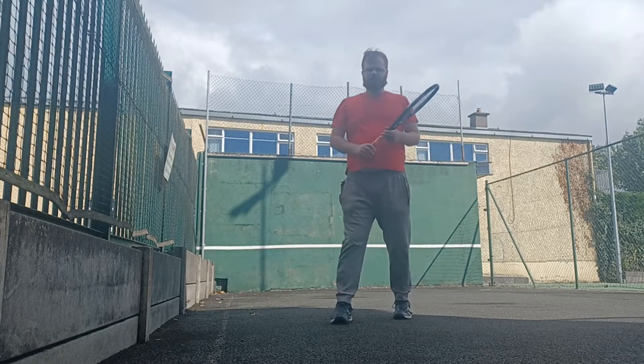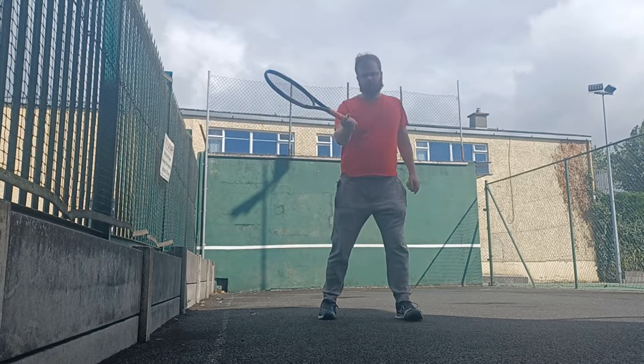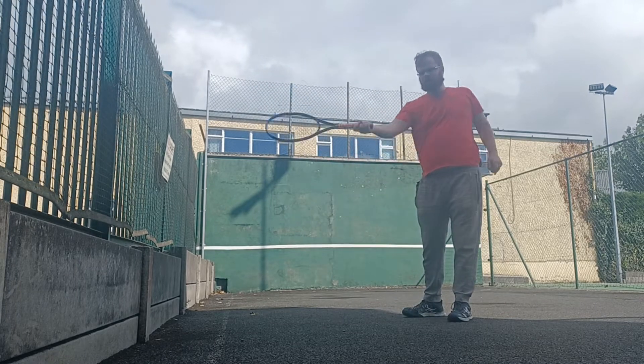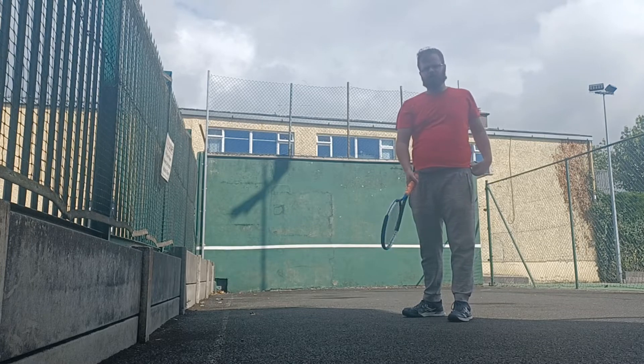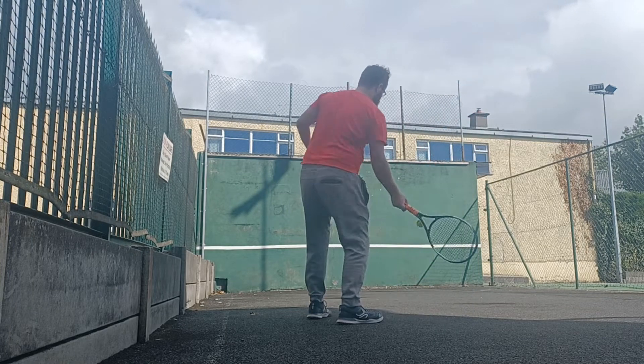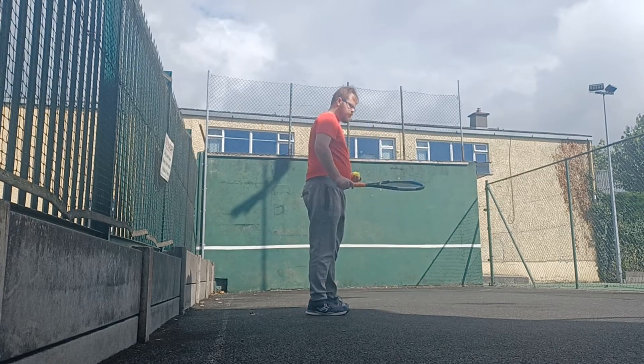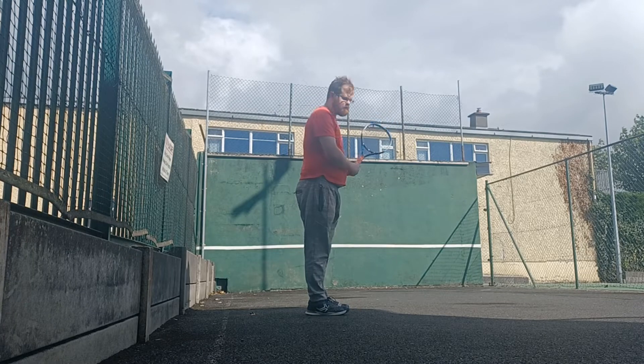Now I want to mimic the same kind of motion on the eastern 45-degree forehand. I'm going to use an anti-clockwise motion at slow speed on a flat. It's a bit tricky, but I've got to take some time.